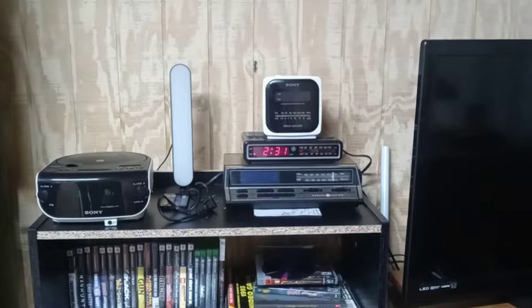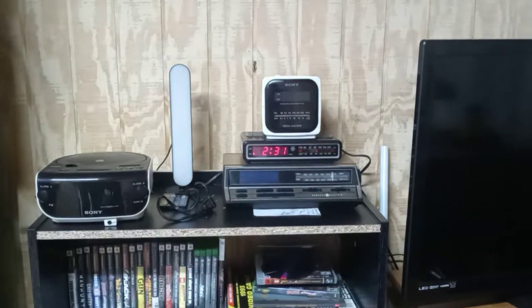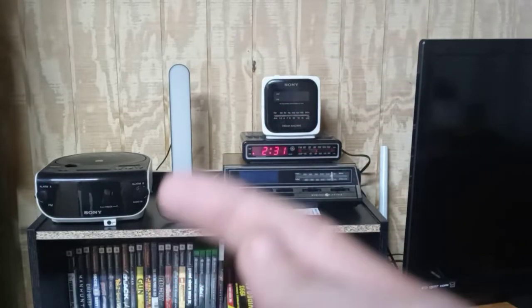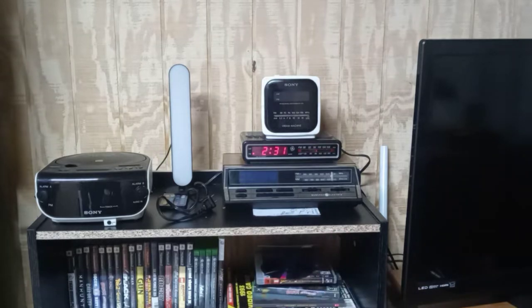Howdy folks, welcome back to the channel. Today on top of our alarm clock mountain we have this one — the newest one. We're gonna take it apart, clean it, put it back together, and find out if it works. It's a Sony Dream Machine, same as the other one but this one does not play DVDs. I picked it up today for two dollars, and when I picked it up I noticed it had a little bit of a clunky feel to it, like something was rattling around inside. I took the chance and paid two dollars — if it doesn't work, it doesn't work, but if it does, hey, I got it for cheap.